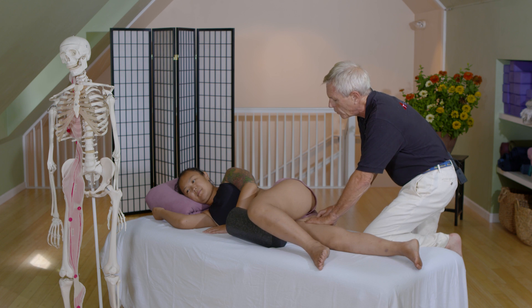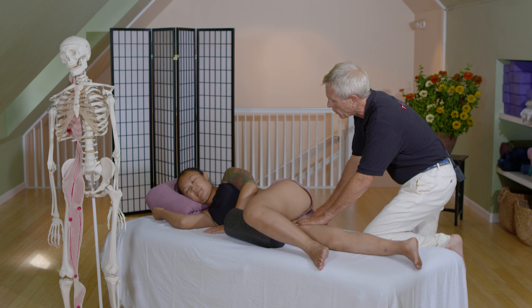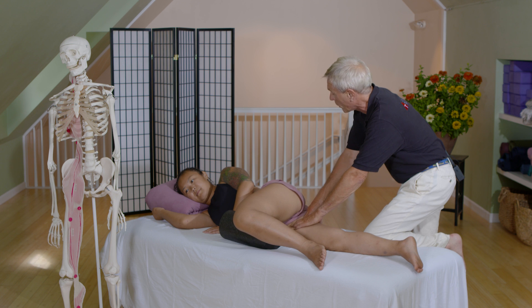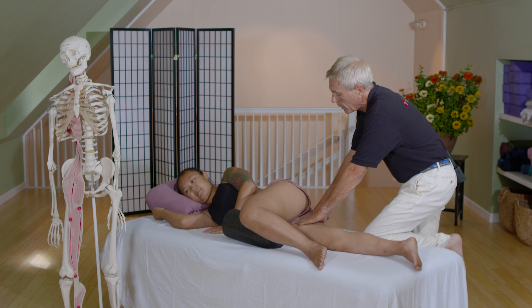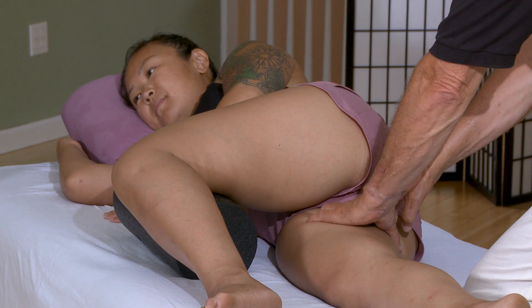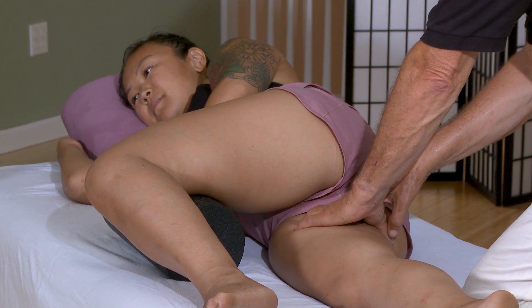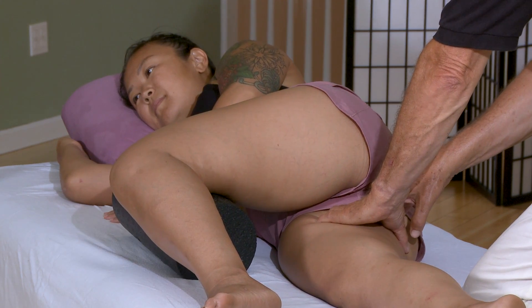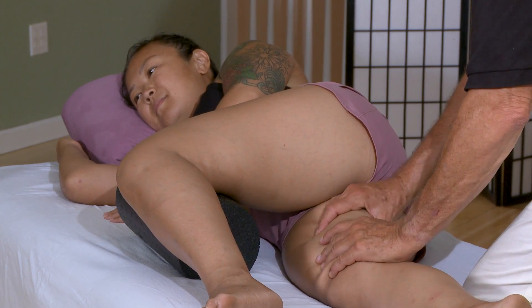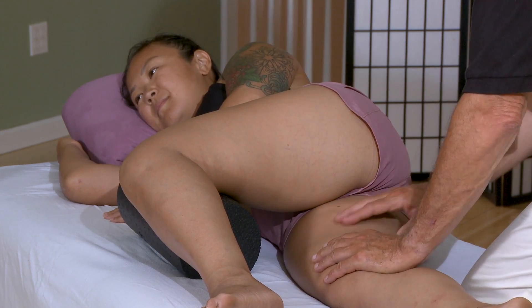If she were really tucked one way or the other with her pelvis, I might be working more with my back hand or more with my front hand to get more length in there. But right now what I'm working for is just more proprioception, more fluidity, more life and more hydration in these muscles.